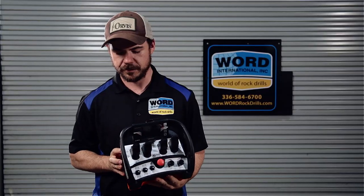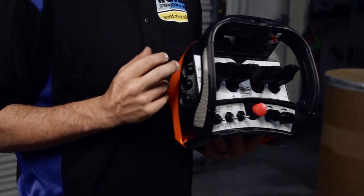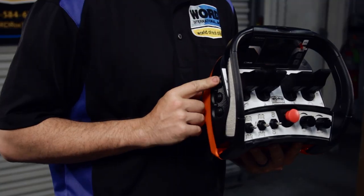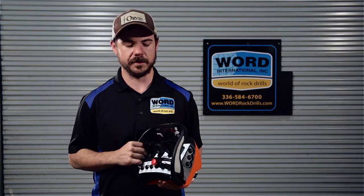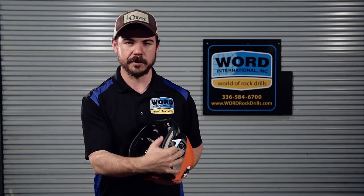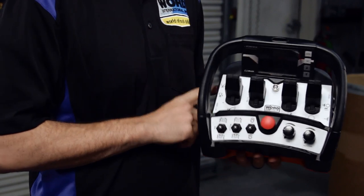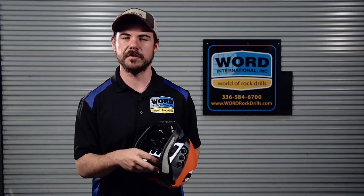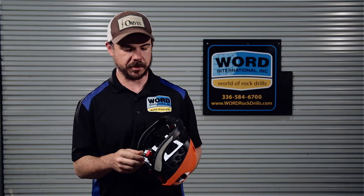Over here, you have your air button. Turn on your blow air whenever you start the machine. This is just an on-off button — you don't have to pull any levers or do anything. Just pop the button and your air will turn on. We kind of combined all three of these functions together with our auto-drill feature on the side. It basically turns on your rotation, your feed, and your air all at once. It's really easy to start a hole if you have all of your pressure set down to zero, and then you start your way into it slowly but surely.